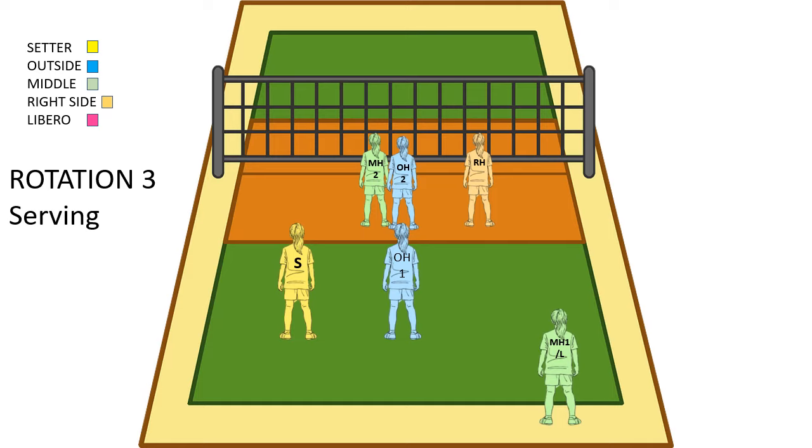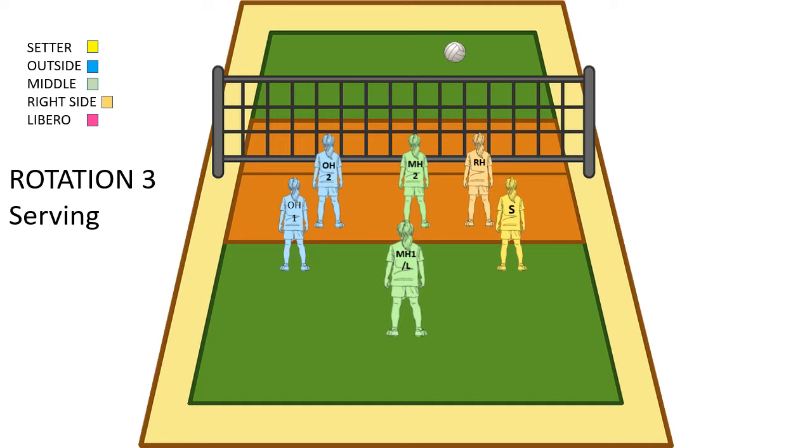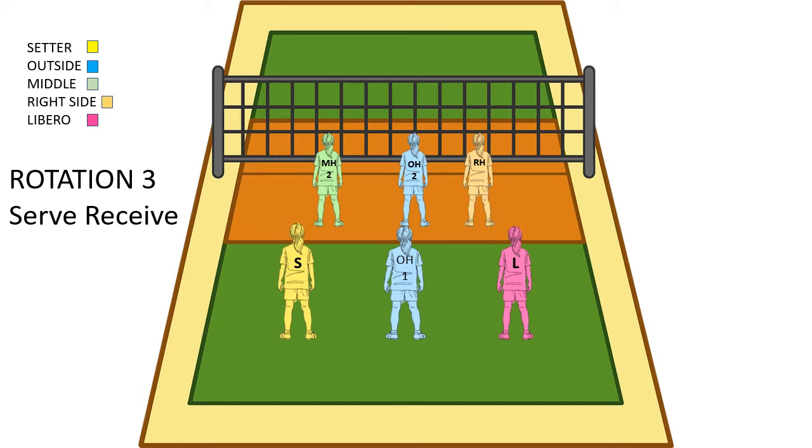Now our middle is serving. Once the middle serves, they're going to go into middle back. The outside is going to go to left back, and the setter is going to go to their setting position at right back. In the front row, the outside needs to get to the outside and the middle needs to stay in the middle, so those two switch. The right side is already where they need to be. So middle serves the ball over, they get to the middle of the court, setter gets to right back, outside gets to left back, and the outside and middle switch in the front row.